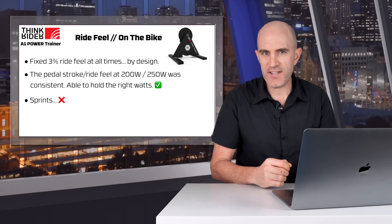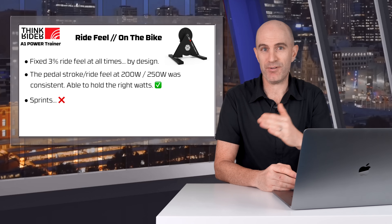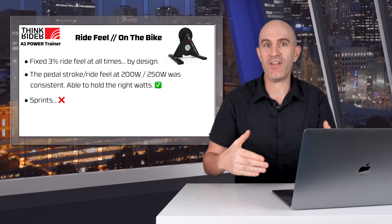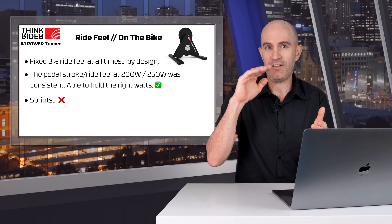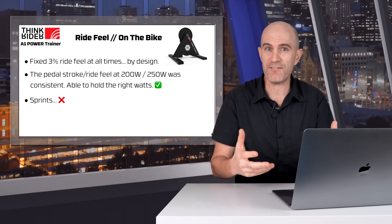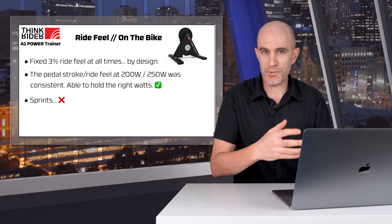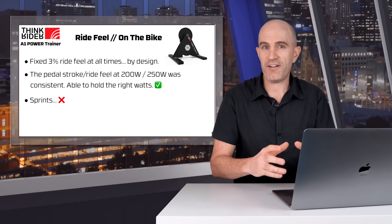Summarizing the ride feel of the A1: you could always tell it was in that 3% set SIM mode gradient, and that wasn't changing. I had to change gears up or down to make it harder or easier, or change my cadence — that's what we expect for a non-interactive direct drive trainer. However, when I was at those set zones, it was quite smooth and consistent; I was able to hold 200 and 250 watts pretty well. One big letdown was the sprints — being able to spin that gear out so those sprint sessions became just a cadence effort — and being able to slip the belt at low flywheel speed, high-torque efforts. That really wasn't ideal either.